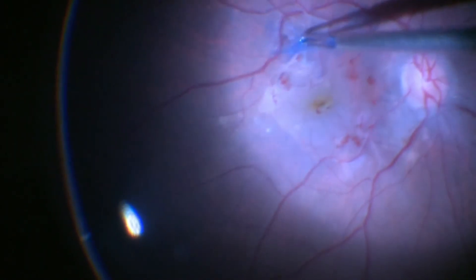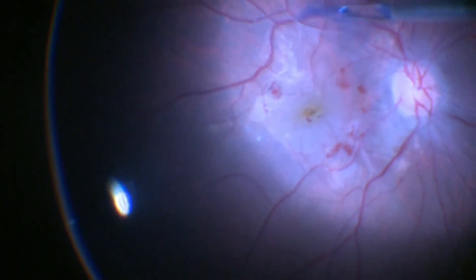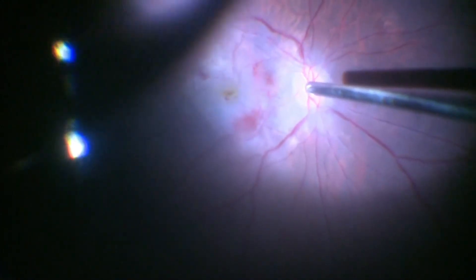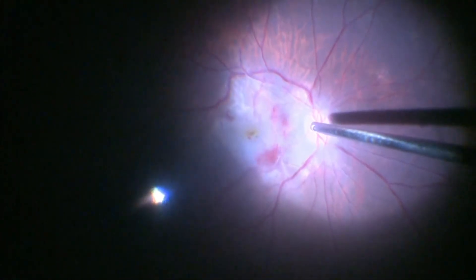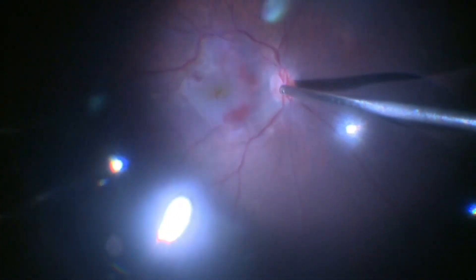Now both the epiretinal and the internal limiting membrane have been peeled. We are doing a fluid-air exchange at this stage. The fluid is replaced by air by aspirating at the disc.